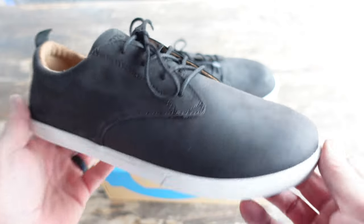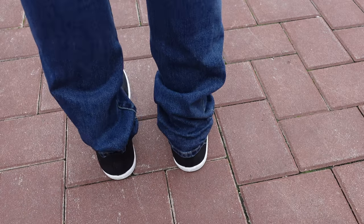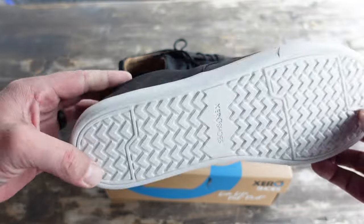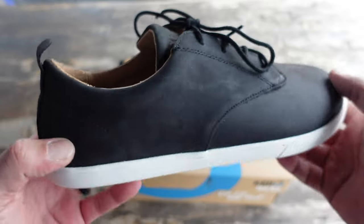This Glen model Zero Shoe is made of full grain leather, so it is naturally water-resistant and it also has the flexible feel-true sole. And I gotta admit, these shoes do look pretty good. I think you could probably get away with wearing them at work, even with some dress pants.